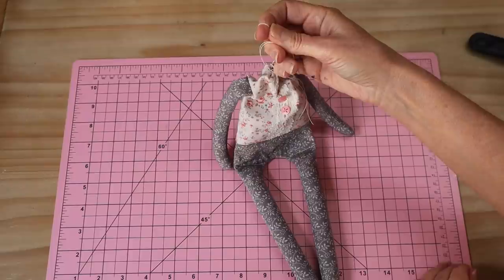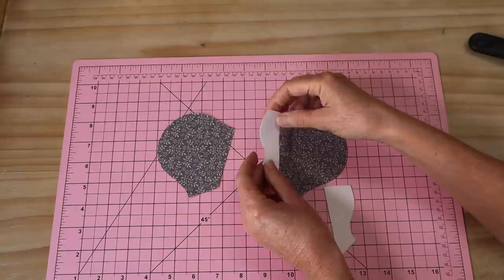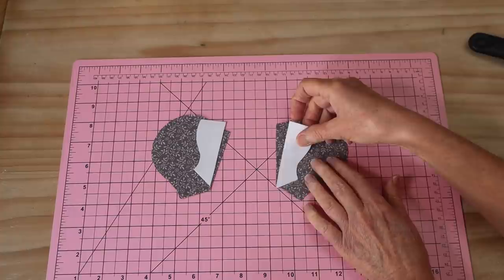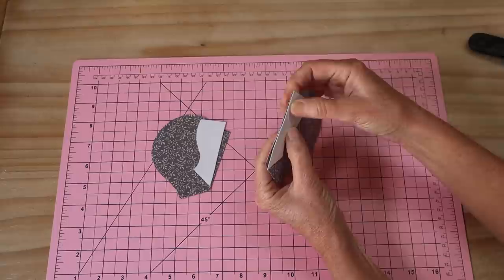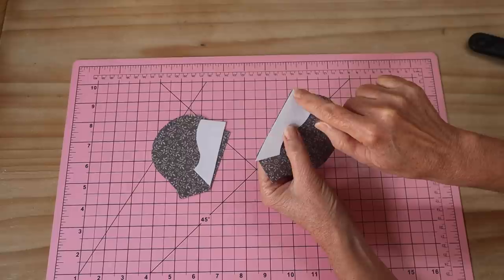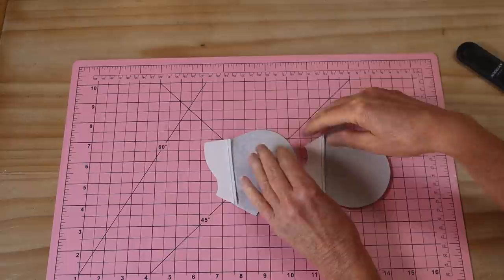Now we need to make our little kitty head. Starting with the side head pieces, we first add the little muzzle sections - put right sides together and sew each of the muzzle pieces in place. You'll find the two little points extend from your seam because of the seam allowance. Line it up right in the middle and stitch that seam across two times, then give it a press. Press those seams back towards the back of the head.